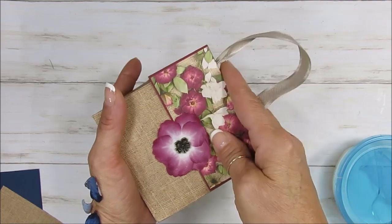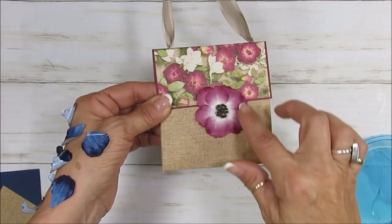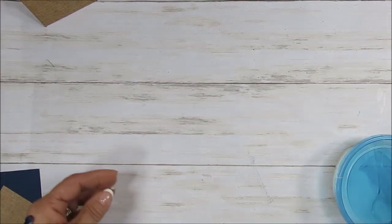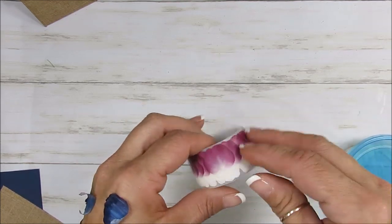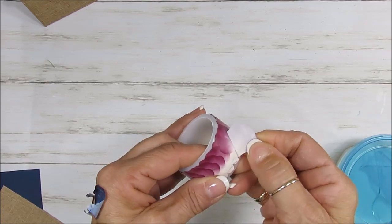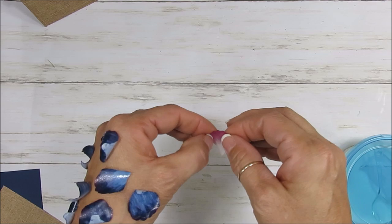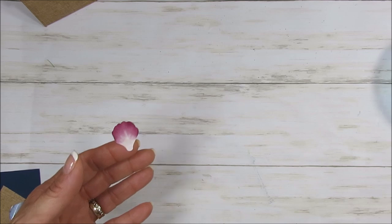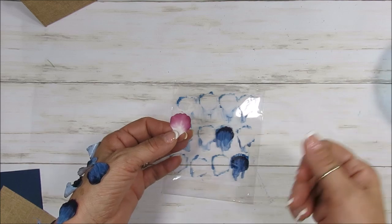First we're going to start — see how pretty it is — we're going to start with this here because if you notice my hand is full of it. This is the washi tape, the Pressed Petal washi tape, and they come all in the petal. I will add all the supplies below, the link to my blog right below or above in the 'i', and it's going to have all the supplies with the direct link to buy them. On my blog I'll go there to see everything that I use, also with the measurements.